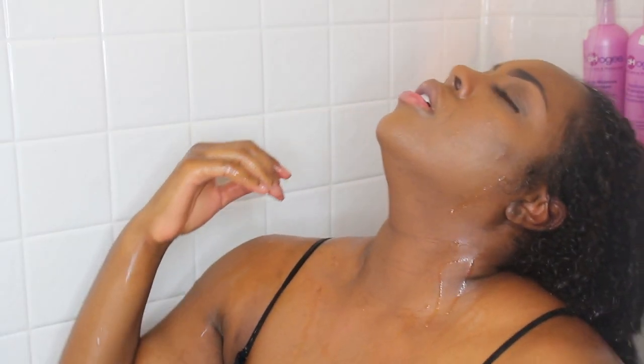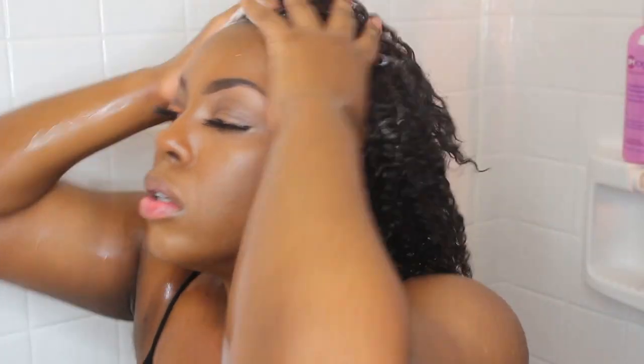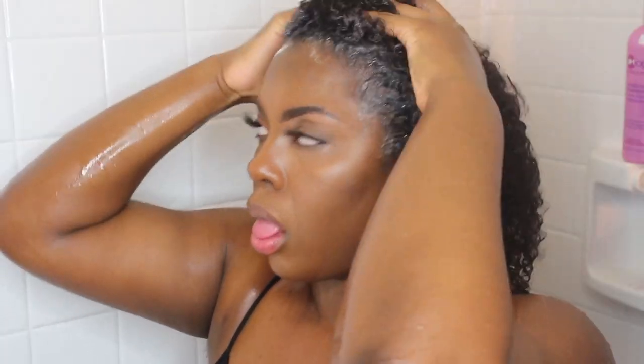After taking out the braids, we're going to be using the Afo-G moisturizing shampoo and I'm going to be massaging that into my scalp, just letting the water rinse out the rest of the product. I did actually film myself washing my scalp twice — I just edited that out just to shorten the video.